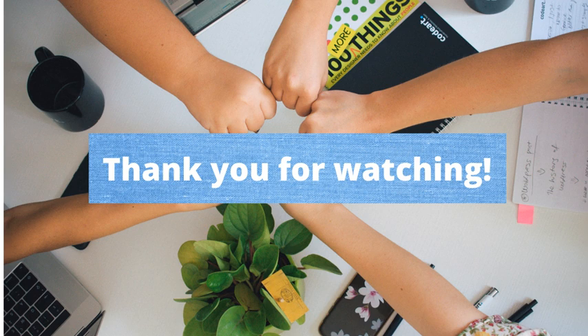If you have any other questions regarding this topic, we have a detailed article on our blog. You can find the link to it under the video. Thank you so much for watching.